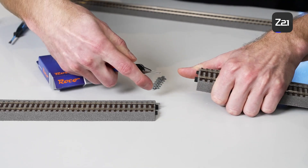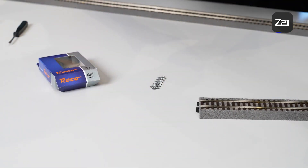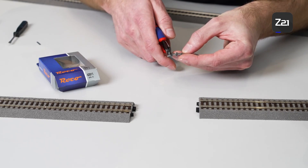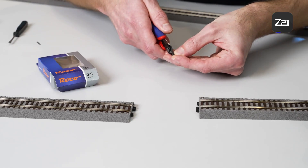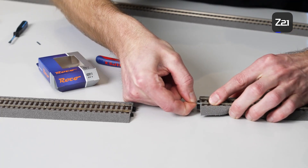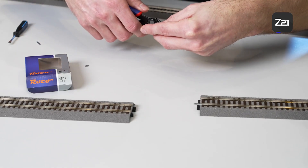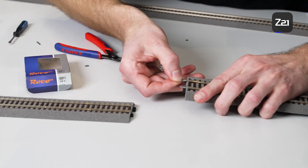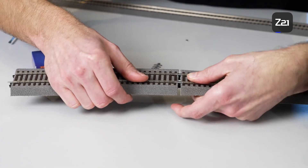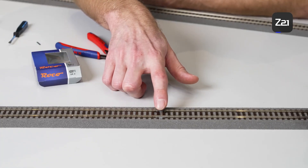We can cut off the injector moulding — we just need the connector — and simply insert it onto the rail base. When you insert it, the connections are pushed together. You can hardly see the alteration, but now your track is electrically disconnected. You have to carry out this separation in all areas so that the systems are completely separated from each other on both poles.